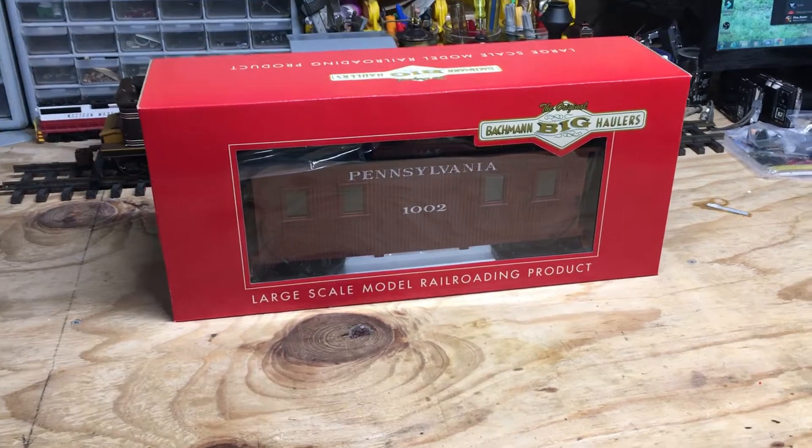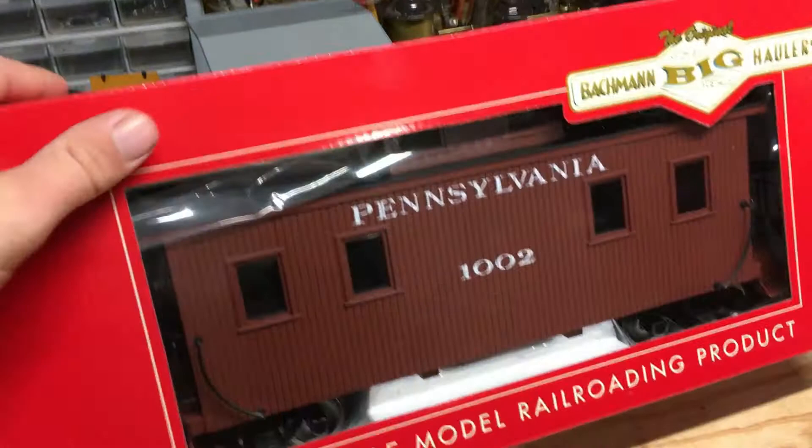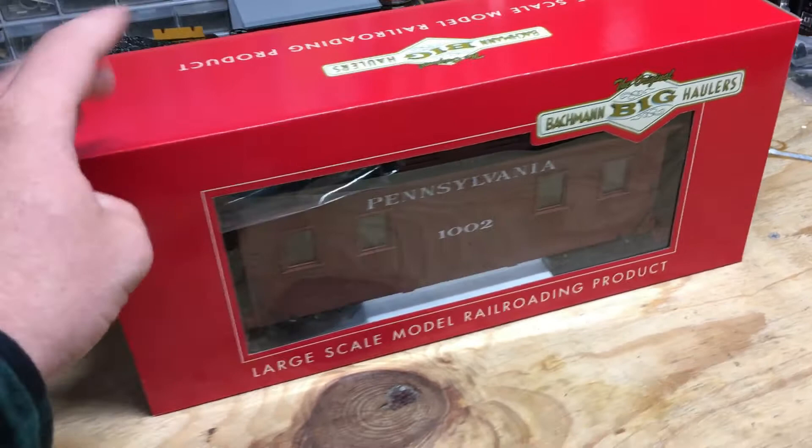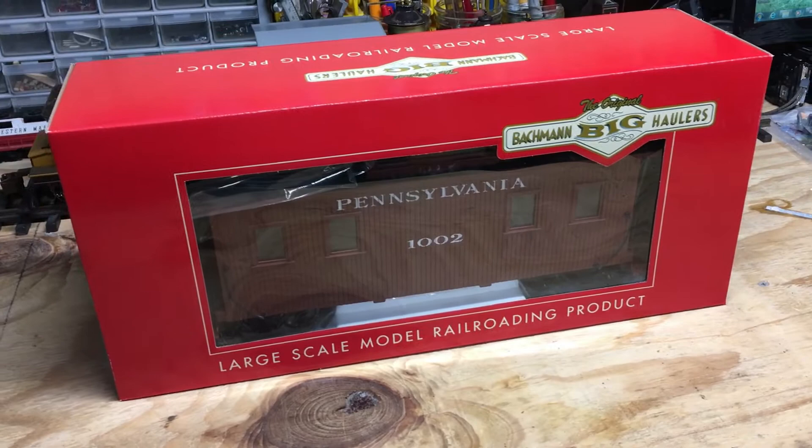I got in my recent order from Train World this week and I purchased one of these Bachmann Center Cupola cabooses they recently came out with. I saw Train World had these for the cheapest price and I went ahead and snatched up one for my collection and figured I'd go ahead and do a review on it.